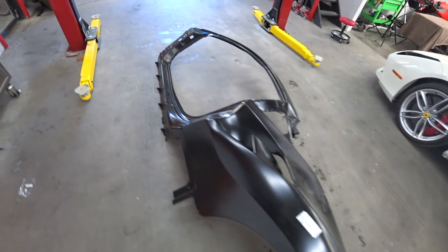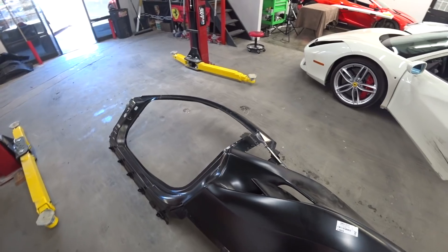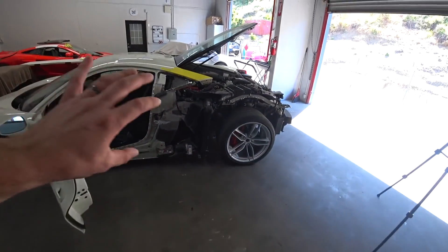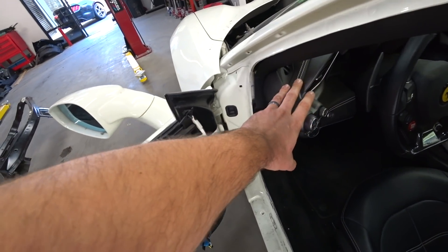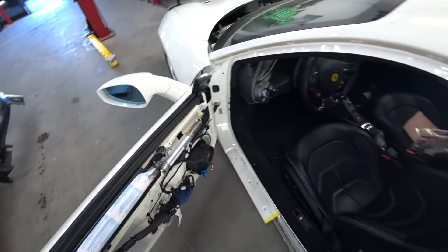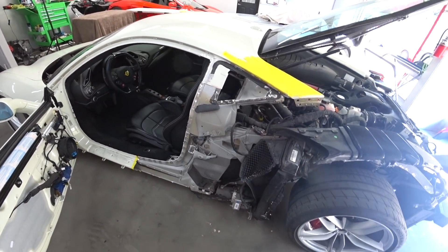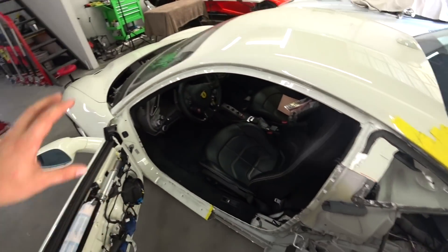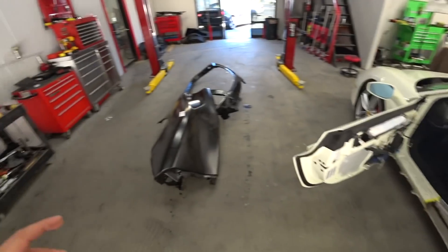Here's the new quarter panel. We'll do the same thing — cut it here and cut it here, and it should go on nice and easy. Some people in the comments asked why I don't change the whole thing. It's not necessary because it's only cosmetic damage to the quarter. To change the whole thing I'd have to remove the roof, the dashboard completely, the windshield, and pretty much cut everything out. That's way too much work and unnecessary — the damage wasn't that bad. We'll do it the clean way, keep the original roof and everything up front, just do a clean cut since it's all cosmetic.